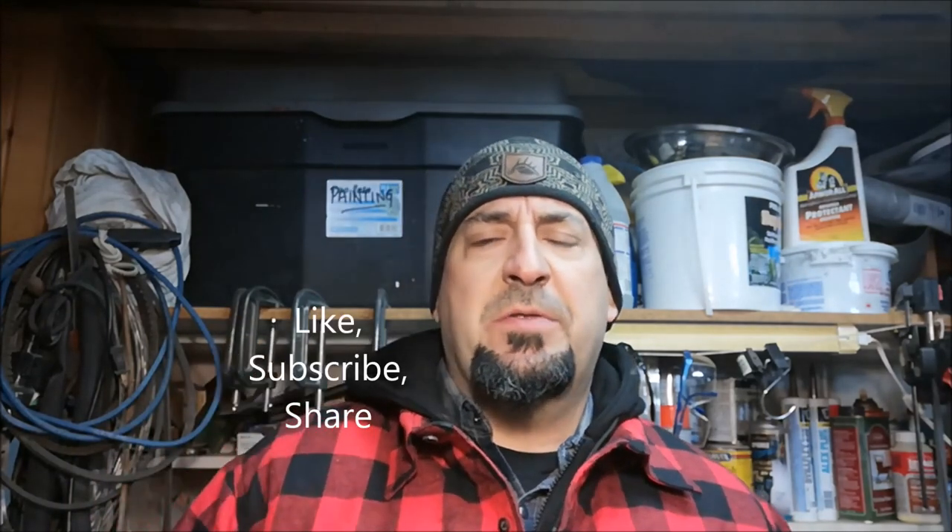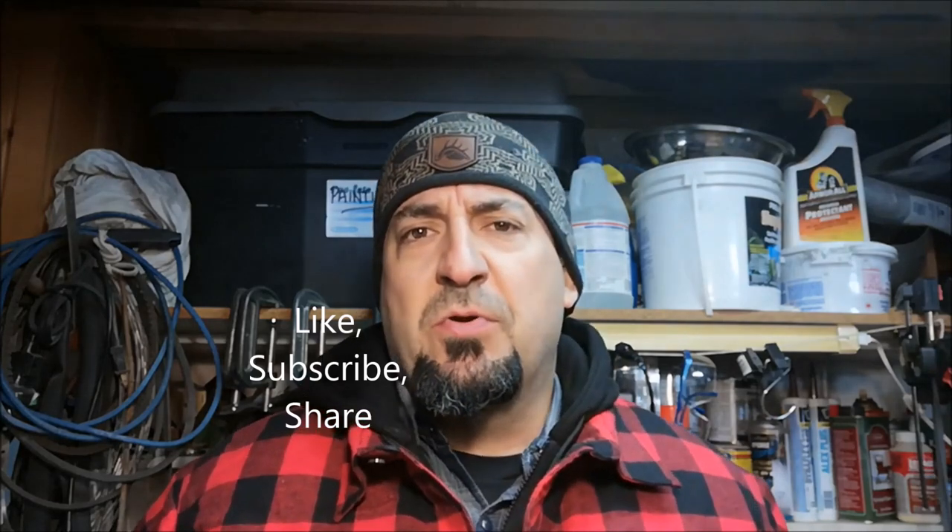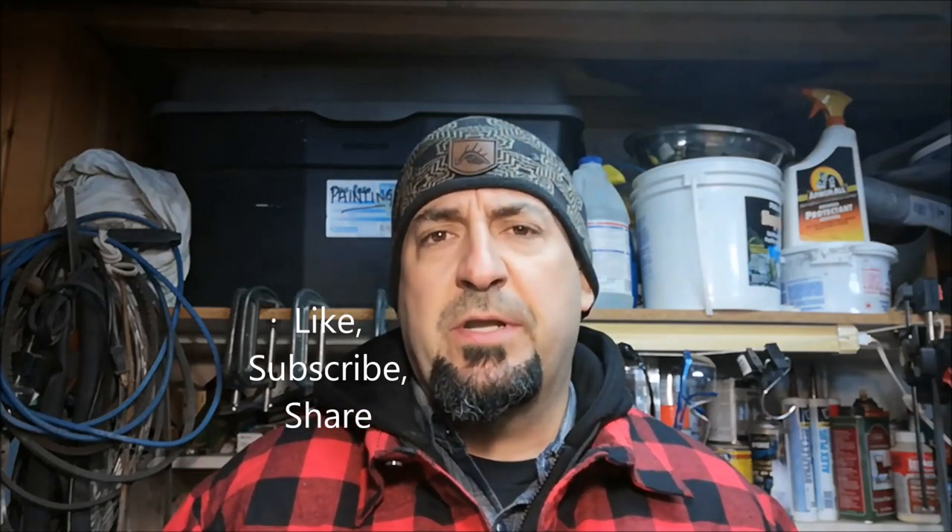Thanks so much — we took about half an hour and made up a bunch of these individual tinder pucks. We can throw some in our different bags and kits and always have them on hand. Super cheap to make; I encourage everyone to make them and try to get your kids involved as well. Please click like, subscribe, and share. Thanks for watching — until next time, it's been Jeff off the gridiron. Enjoy your outdoors.